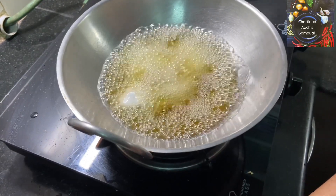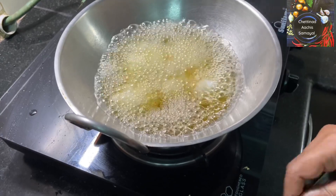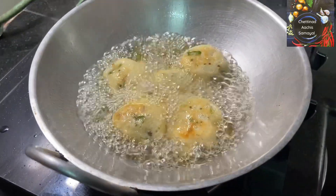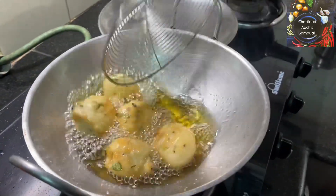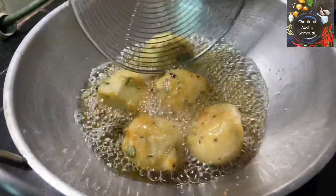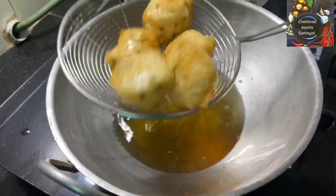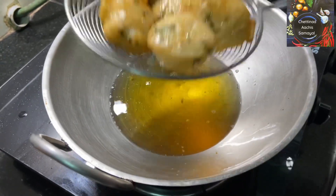We will turn it down to the top. Now we come to the top and add a little more. The top is used to mix and we come to the top.